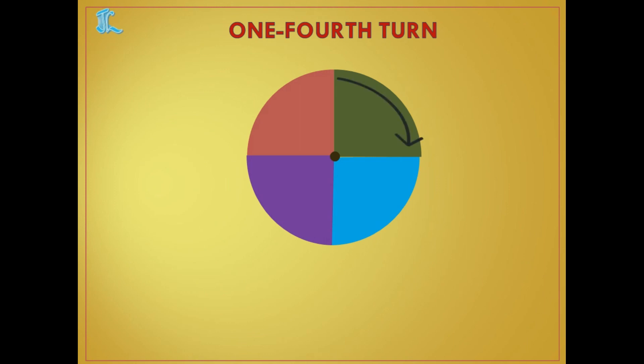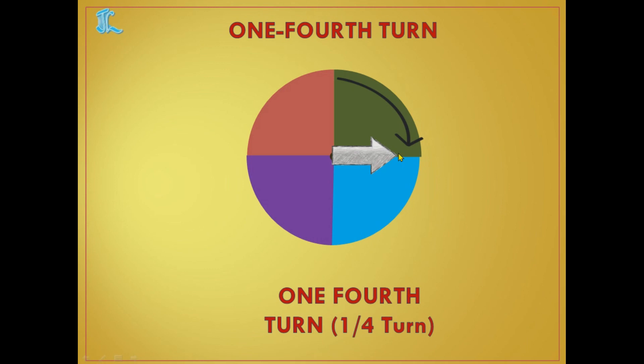Now one fourth turn. One fourth turn is dividing a circle into four parts. When the object moves from one point to the next adjacent point, that is one fourth turn. For example, I have taken an arrow — one fourth turn means I have to move the arrow from here to here. Half a turn means it comes all the way to the opposite side; one fourth turn means it comes only this far.